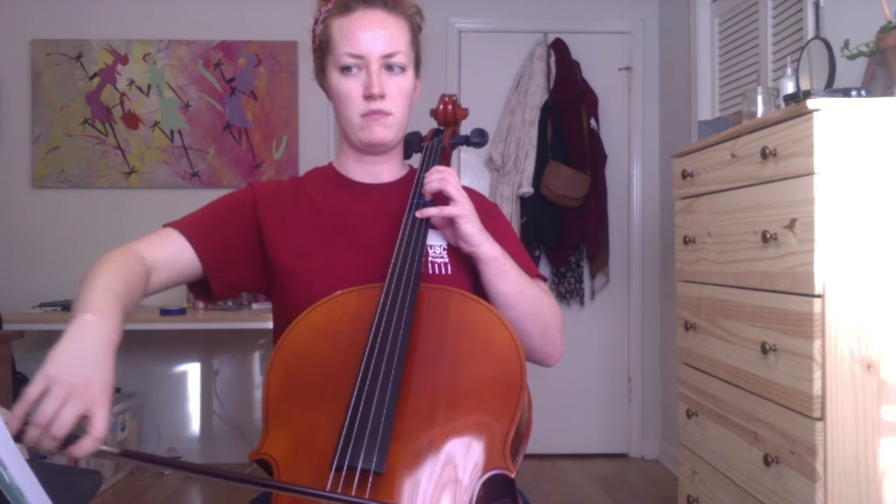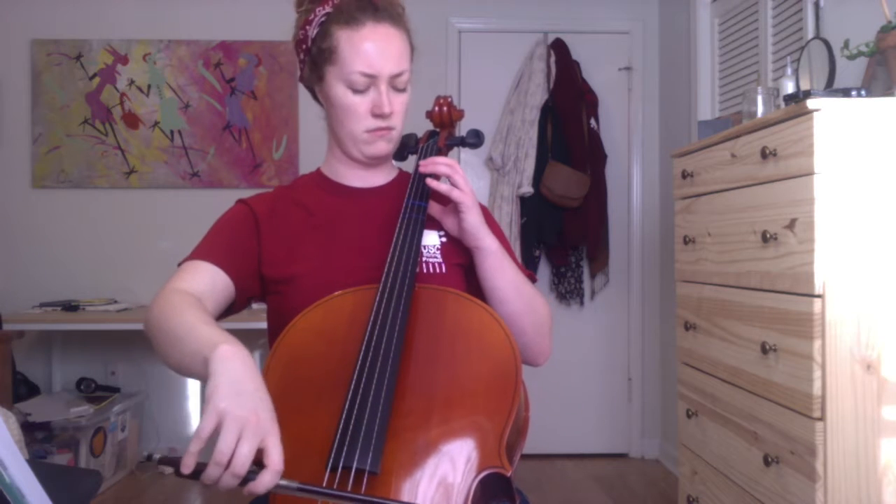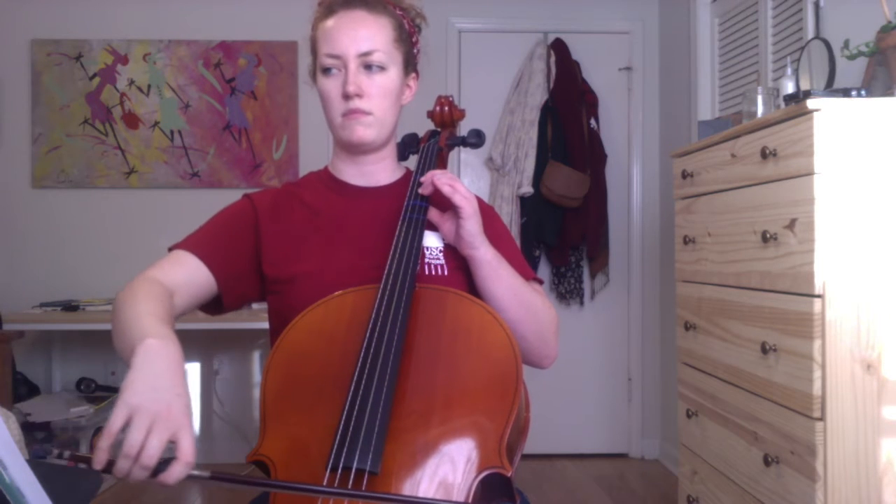This is number 3.27, theme from Symphony No. 8. So as you can see, it's a really beautiful little melody.